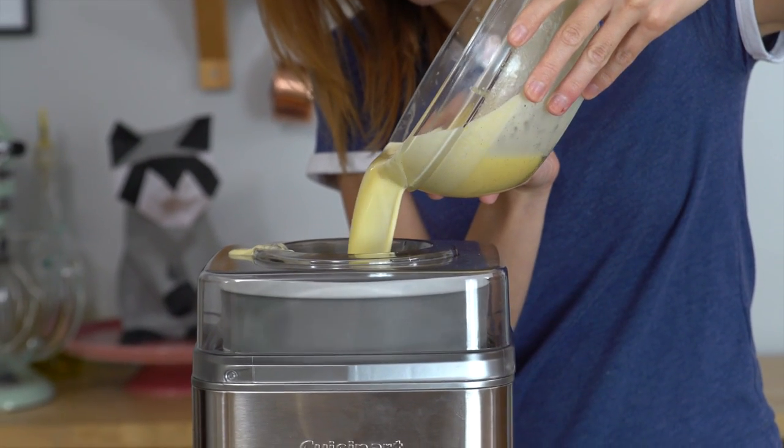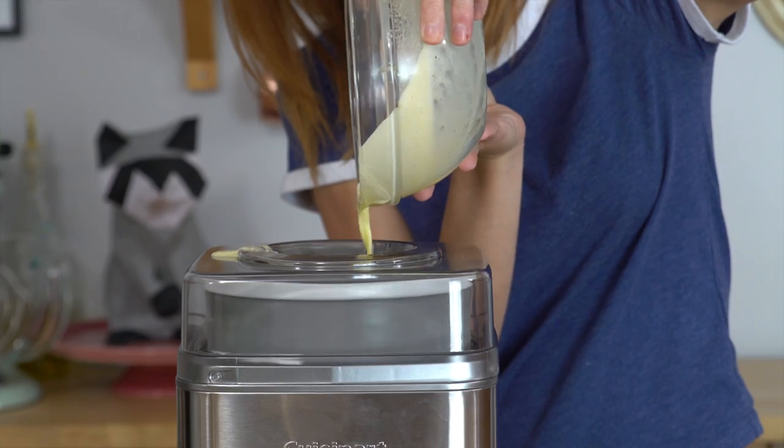We just want to pour in our base. For my maker this has got to hang out for about 25 to 30 minutes, and then I'm gonna crunch up the waffle cone pieces and put them in. I'll see you in a little bit.